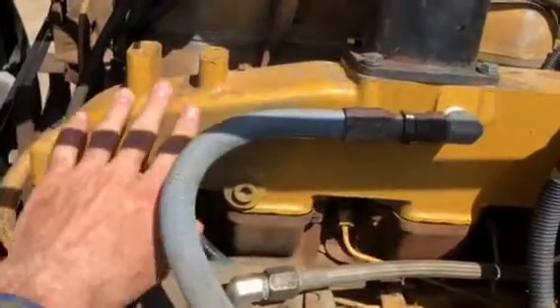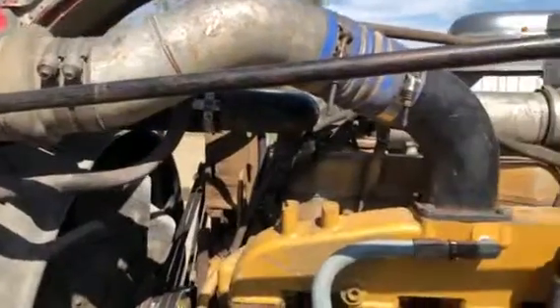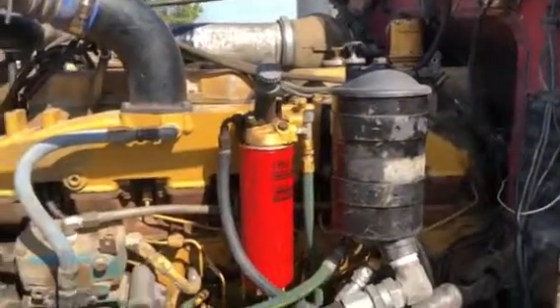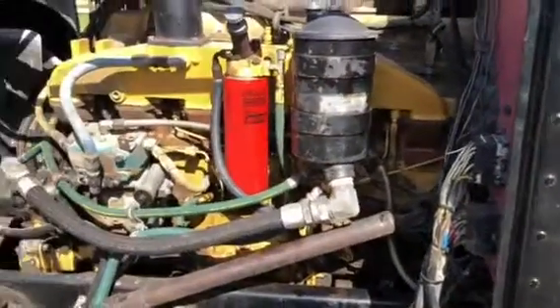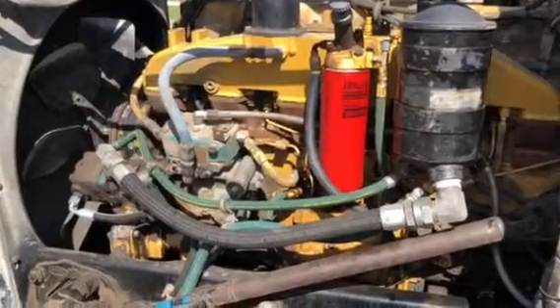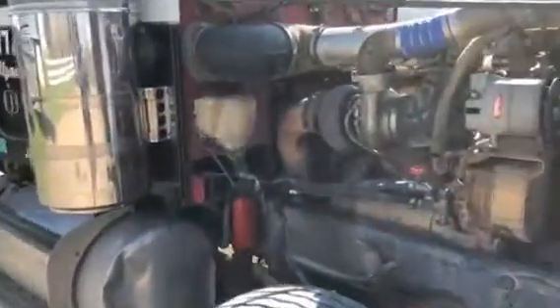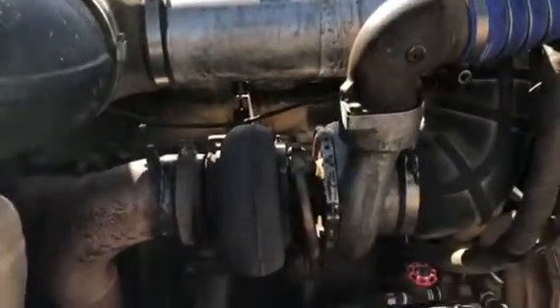They did go ahead and convert it all over to air-to-air. It is an A model air-to-air — don't hear that too often. We bought this truck in 2008 at our auction in Iowa. It came with a 3306 in it and it was getting pretty tired, starting to bend push rods. So we bought the old Western Star truck and took the motor out of it and put it in here.